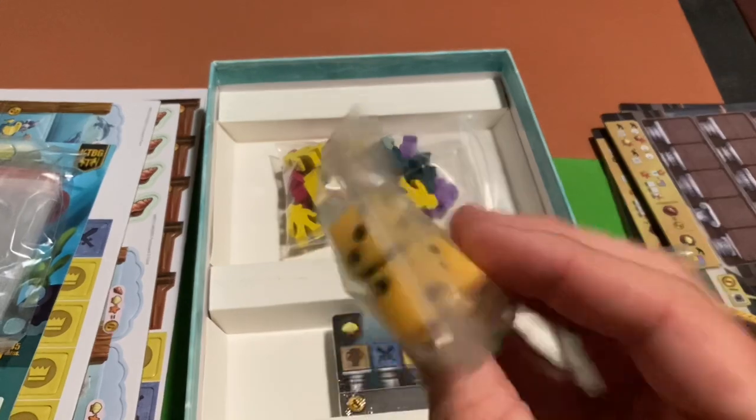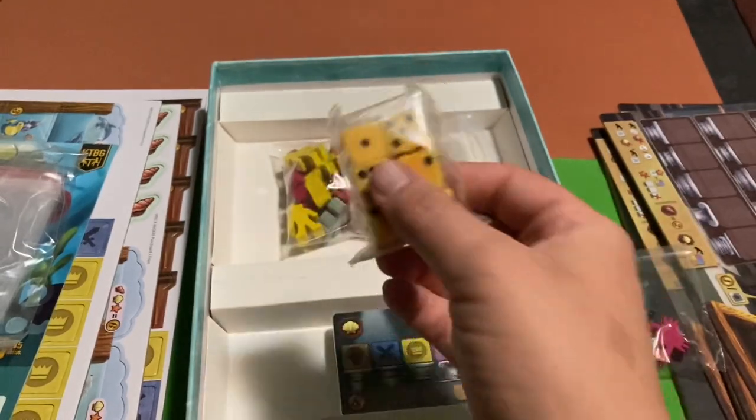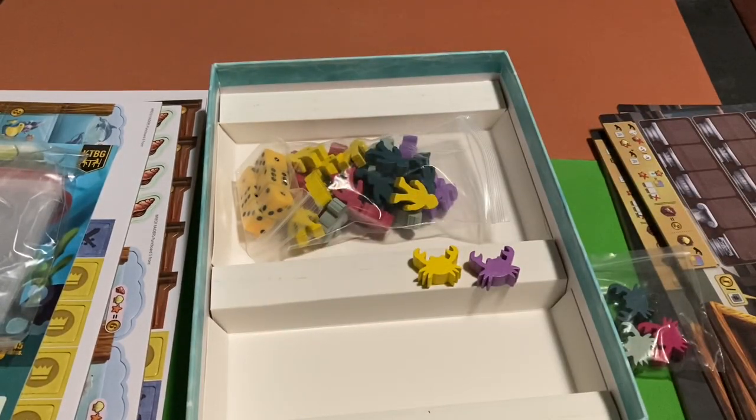We've also got some dice — as mentioned, you'll be rolling them into the box lid. And there are cards to look at too. Overall, this is shaping up to be a really cool game. I'm especially excited about all the aquarium animals, particularly my personal favorite the manta ray. I'm sure my friend Manta will want to play this with me.